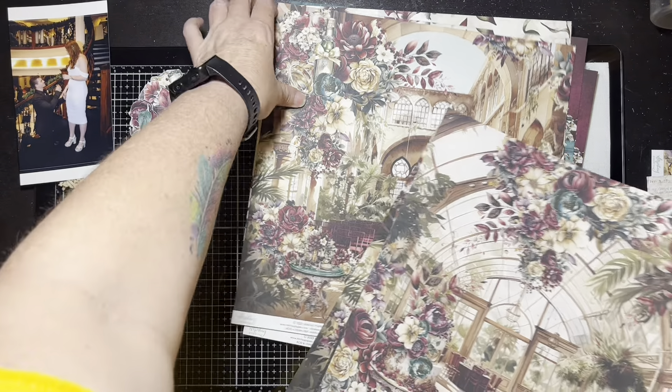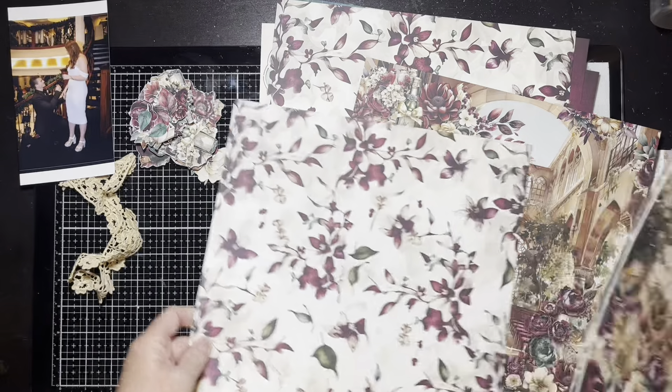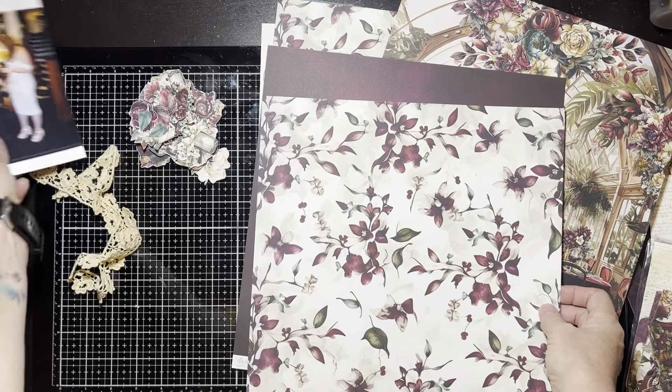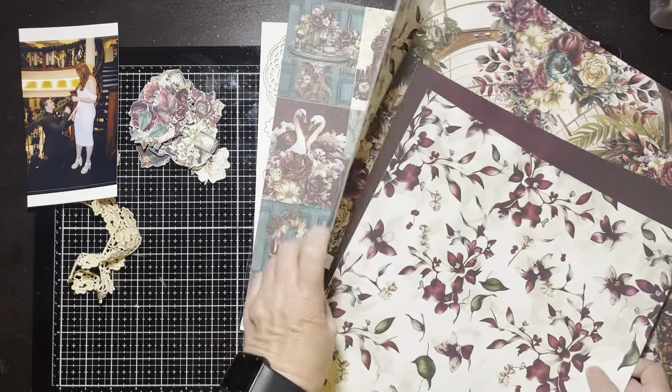Look at this, it's gorgeous! I have to figure out which paper I want to be the background and which paper I want to be the torn part. I've got to go through and figure that out — there's a gorgeous wine color there, this is really beautiful.